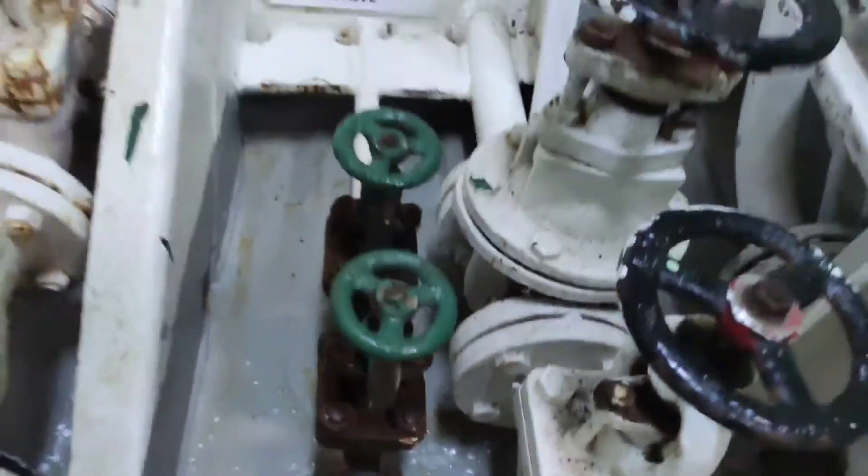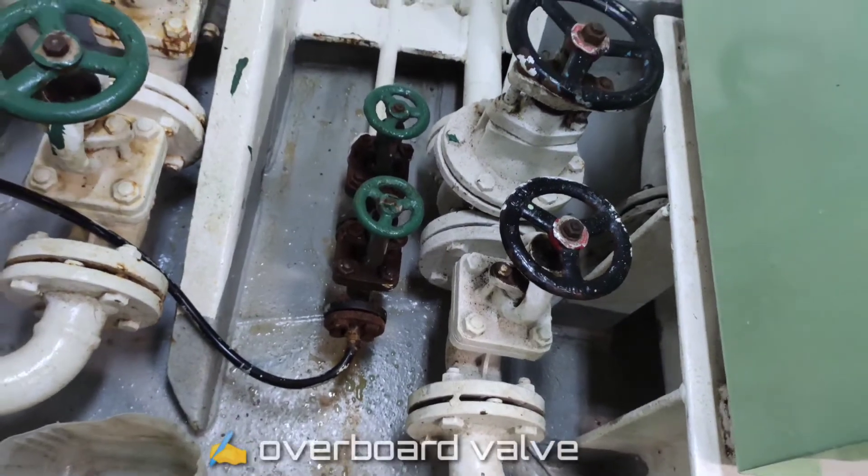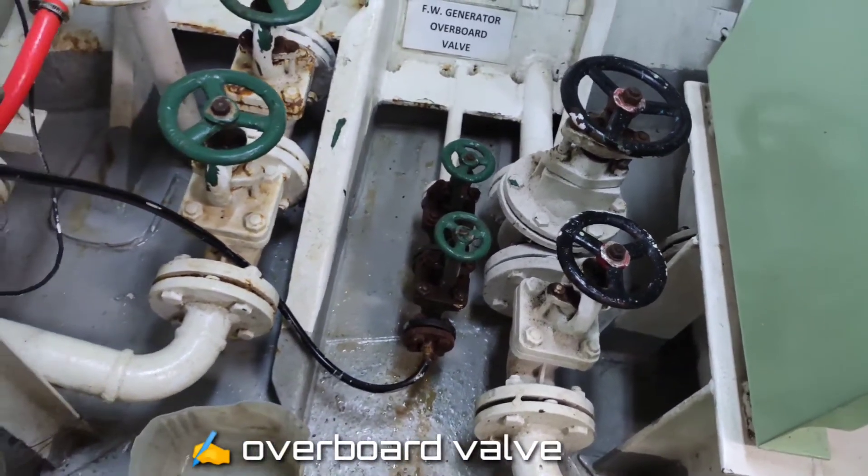The concentrated water, or the excess seawater used in the process, is discharged through this valve — the overboard valve of the fresh water generator.